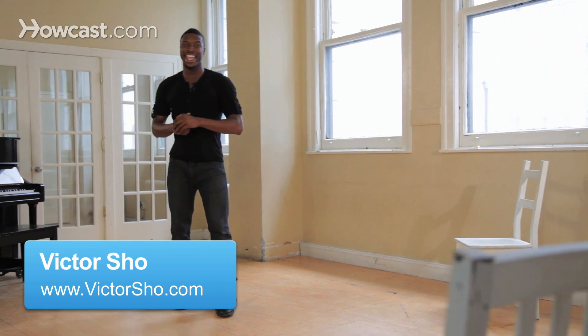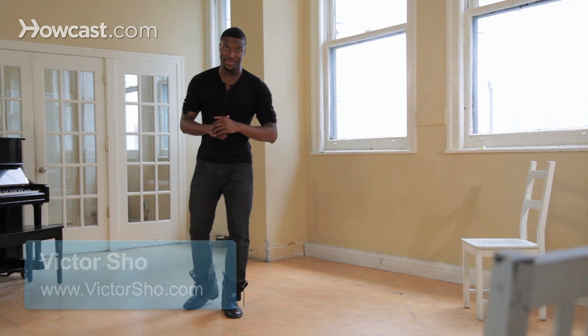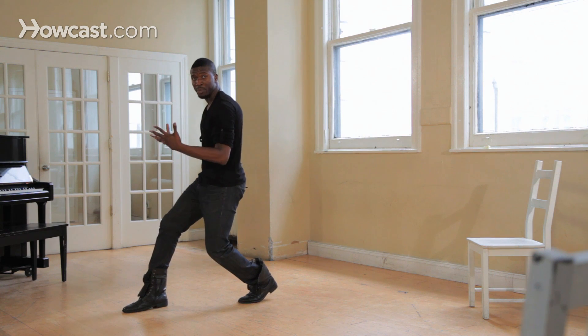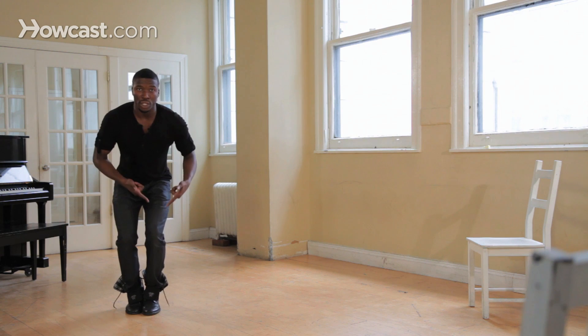Hi, my name is Victor Schell, and I'm going to show you an advanced party stroll. So we want to stay grounded right here. We're going to step over with our right leg, and you see how my body's positioned, slightly profile towards the front, stomps with the left leg.